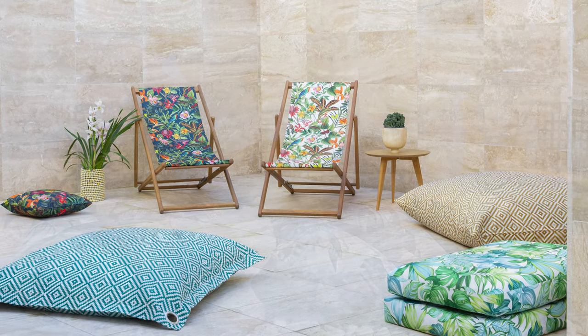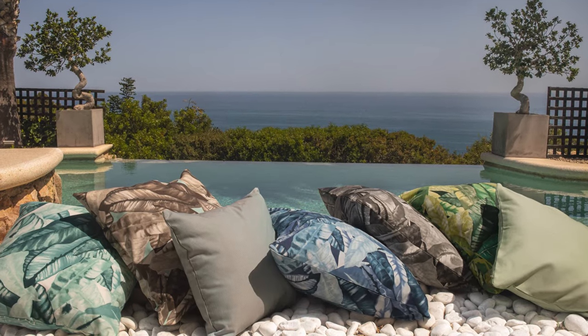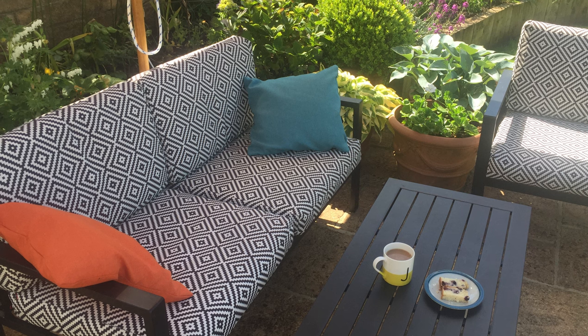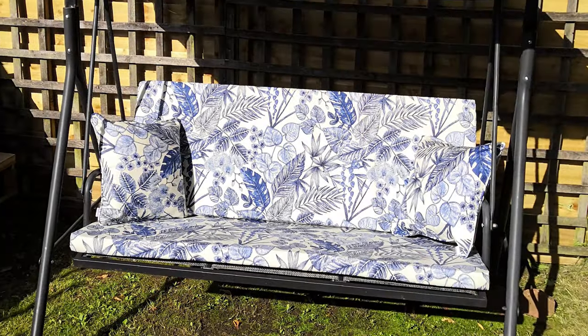You may be wondering how outdoor fabrics differ from regular fabrics. Outdoor fabrics have special qualities such as stain resistant, UV and mold resistant, colourfast against fading, and also very hard wearing for outdoor use. This is why it's important to choose an outdoor fabric when using it outside.